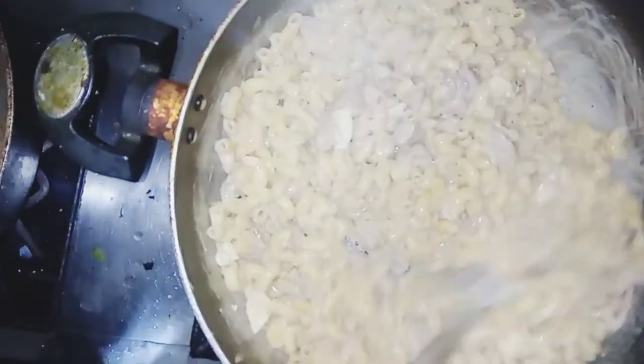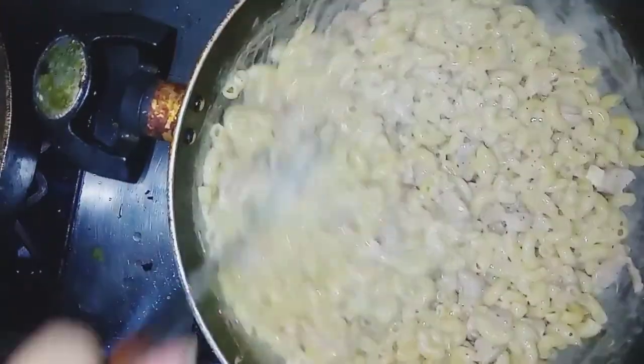The pasta is ready. Now we will just dish it out and mix it well.